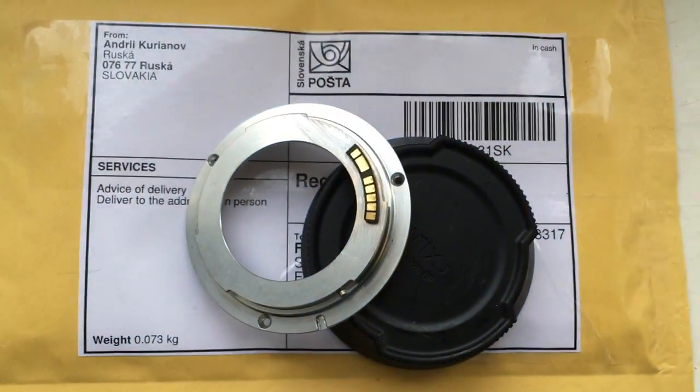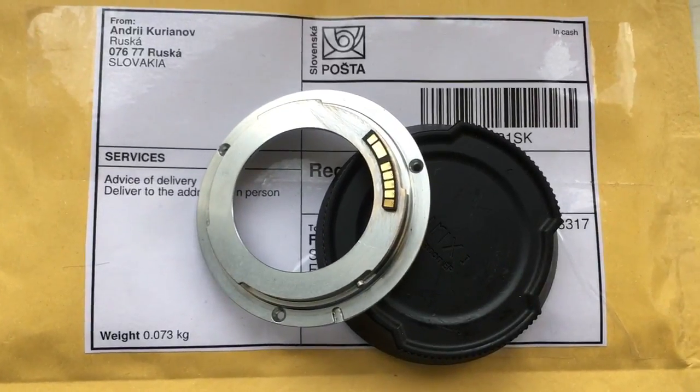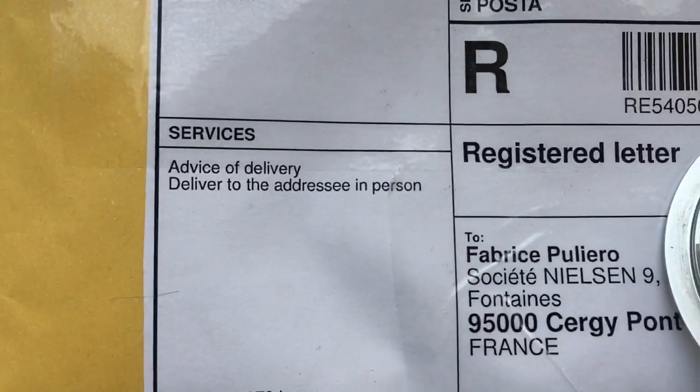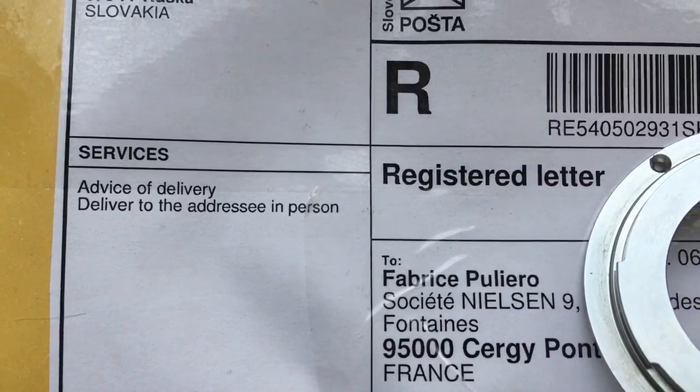Now I am packaging your bayonet with the programmable chip and sending it to you. Delivery will be made to the address in person.